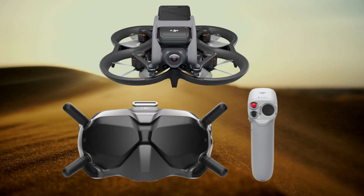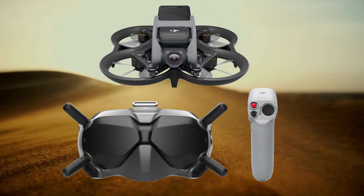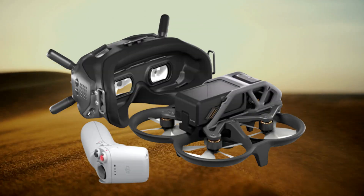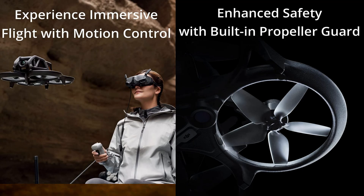The DJI Avata Fly Smart Combo offers an immersive and intuitive flight experience. With the motion controller and goggles, flying becomes accessible to all. The Avata features a compact design, upgraded camera system, and impressive flight time.